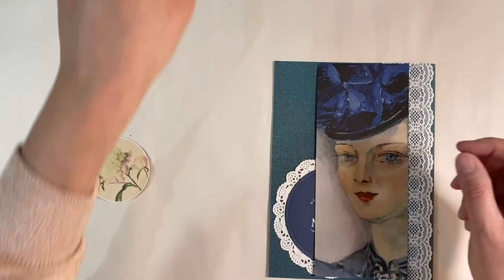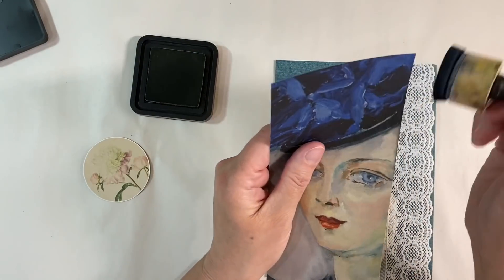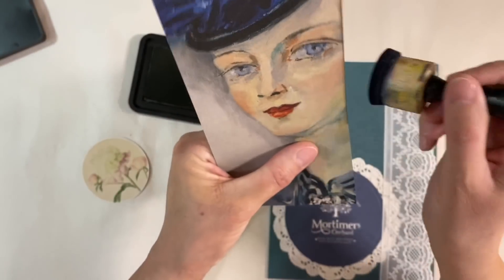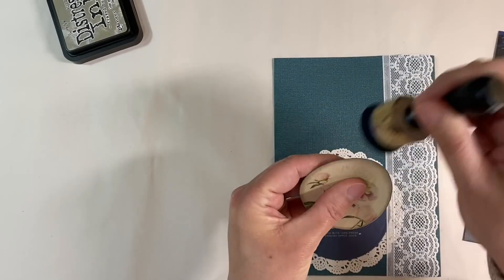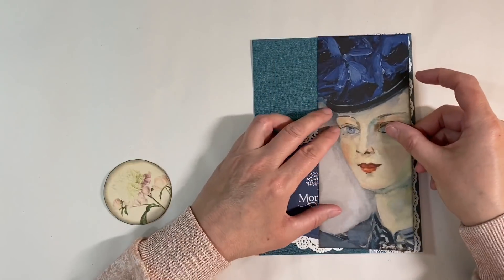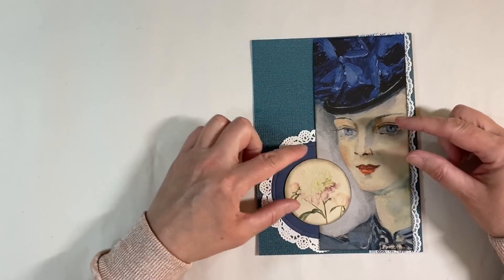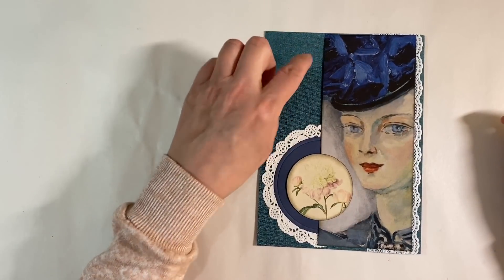Now I'm ready to glue the rest of the bits and pieces down. What I want to do first is ink around the edges of my lady, just to get rid of the white edges and give it that vintagey grungy feel - I love that look. I'm doing exactly the same with this flower as well, because the edging on it was just too bright white. Now we've got a bit of contrast between the bright white of the lace and doily and these other embellishments, so I'm just going to stick those down with a glue stick.